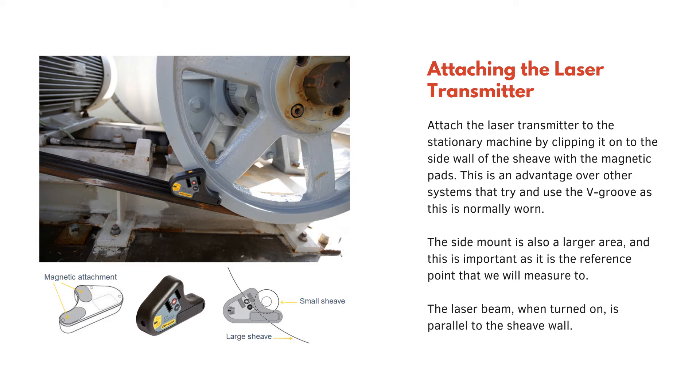Attaching the laser transmitter: attach the laser transmitter to the stationary machine by clipping it onto the side wall of the shiv with the magnetic pads. This is an advantage over other systems that try and use the V-groove, as the groove is normally worn. The side mount is also a larger area, which is important as it's the reference point that we will measure to. The laser beam when turned on is parallel to the shiv wall.